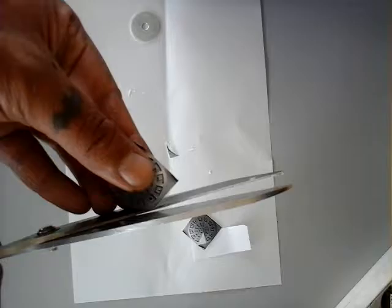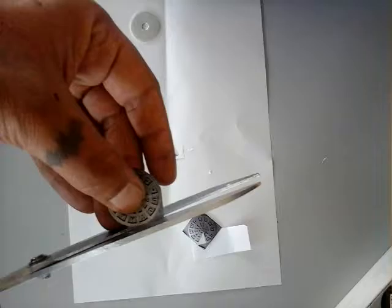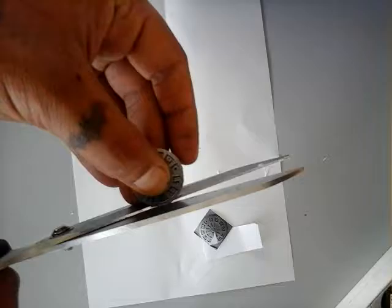What I do is I printed it and simply cut out the image, like so. Be very careful because it's round. There we go — it's not perfectly round, smooth it up a little bit.